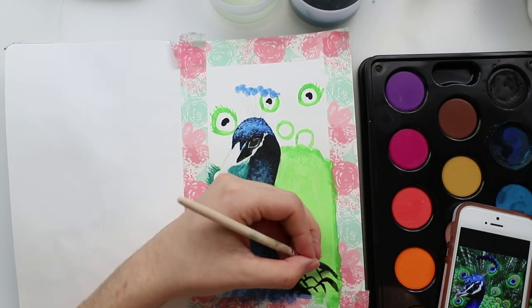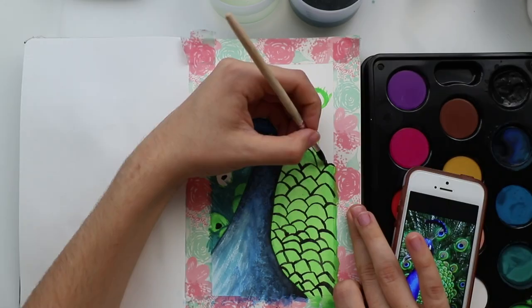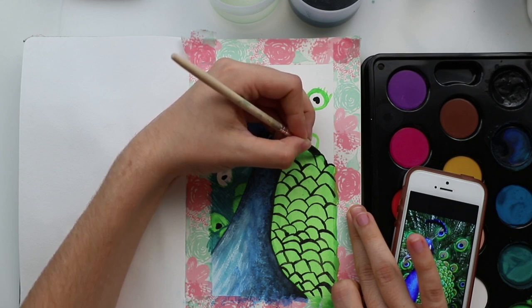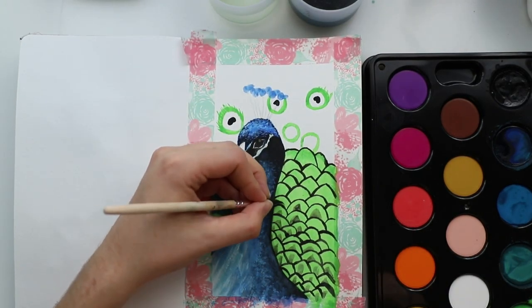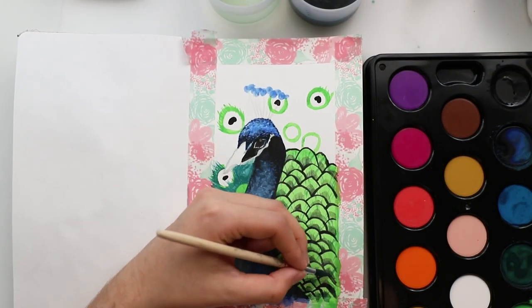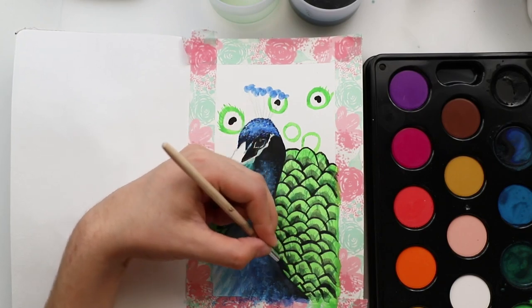My regular watercolors can be reactivated but they aren't completely erasable once dry, and you don't really want that — you want to keep your details, maybe add some shadows back in. That was so hard. I had some trouble with those green feathers. Now I'm adding more and more detail, and also there's a white color that I really wanted to use to see if it's opaque.